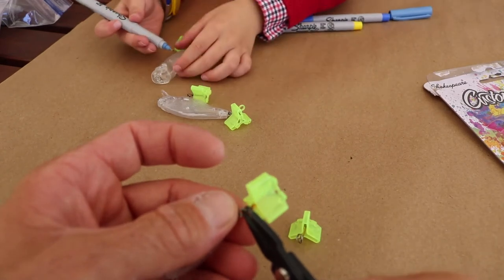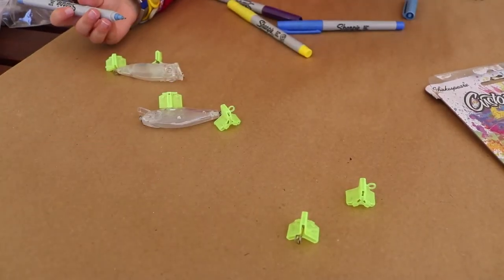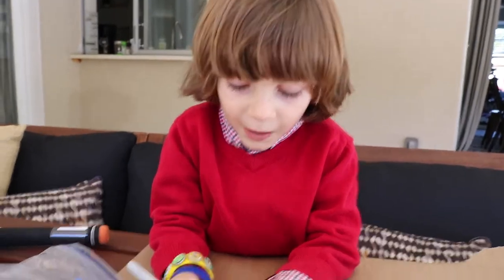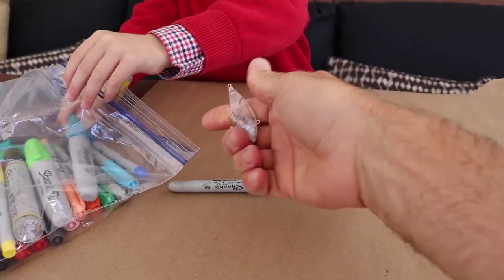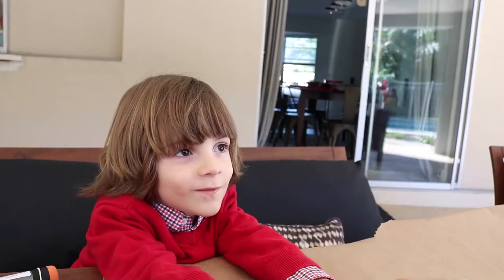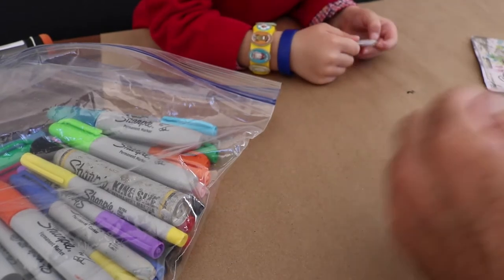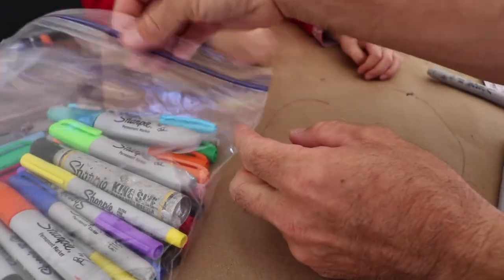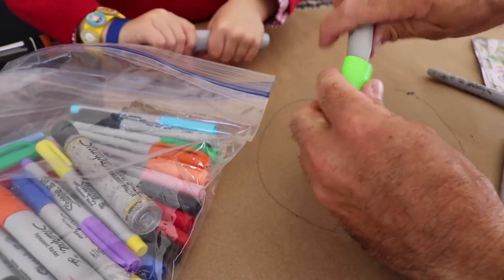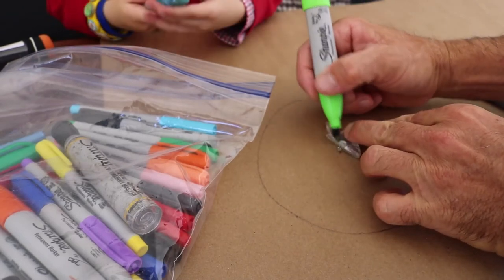I'm going to color this one. Now we're ready to paint this one. We're going to color it with the marker — with the Sharpie. That one sticks pretty good on this surface. Let's try to organize this. You want to do stripes on the fish, Frazier? Alright, we're going to do it right here. What about chartreuse? Try this one, Frazier — do a base coat, like this.